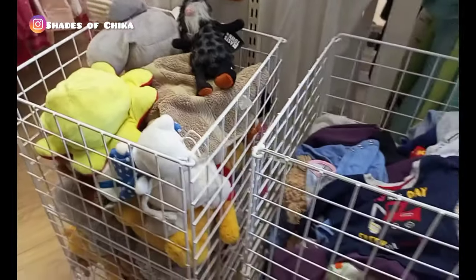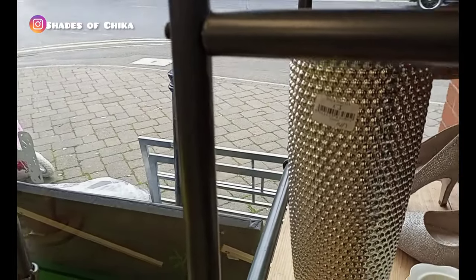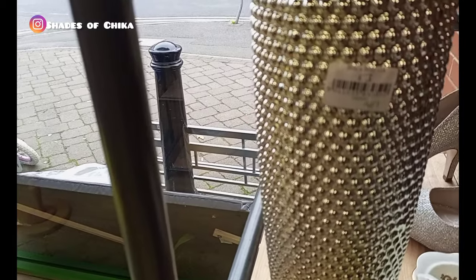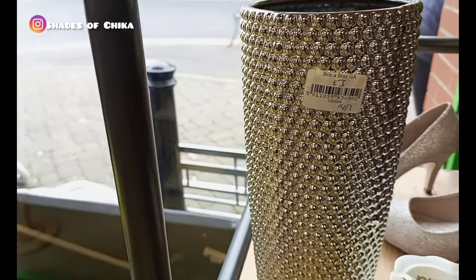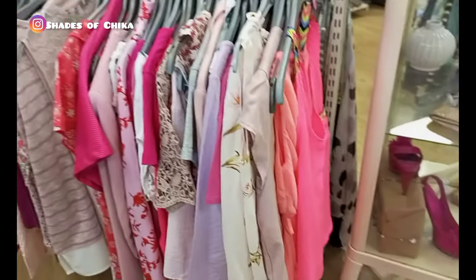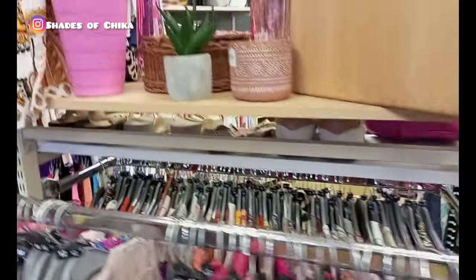I'm trying as much as I can to show the prices of the items so you have an idea. For example, this decorative piece here is absolutely gorgeous and it's going for just three pounds — three pounds, guys! That's the thing with charity stores — you can get some beautiful items at a reduced price.